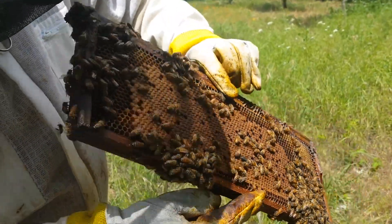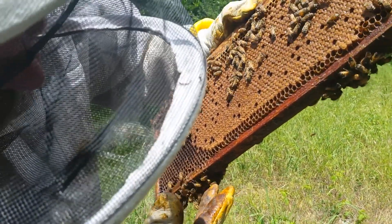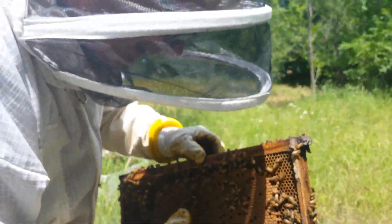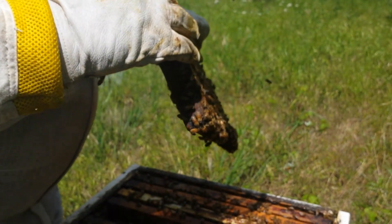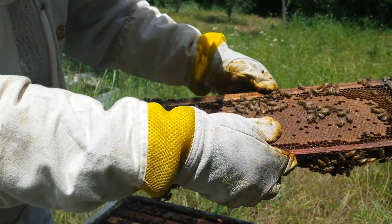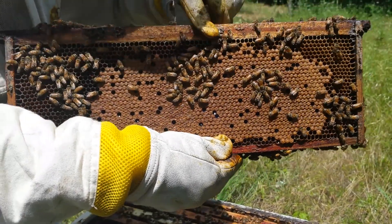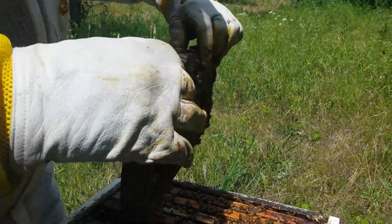It's completely full of brood. We're kind of checking for queen cells — they don't have any, not on that one anyway. Kind of checking for a queen too. It's an awful lot of brood. They've got a lot of honey in here and a lot of pollen, just a ton of brood. They're doing really, really well.